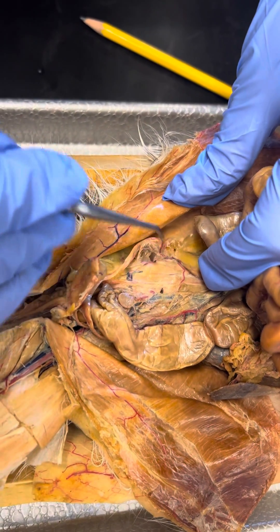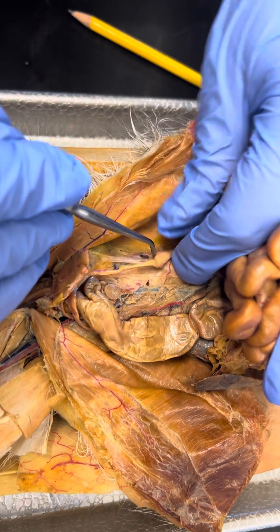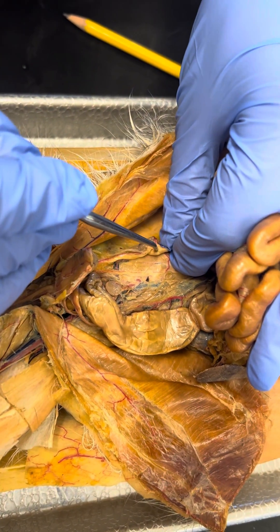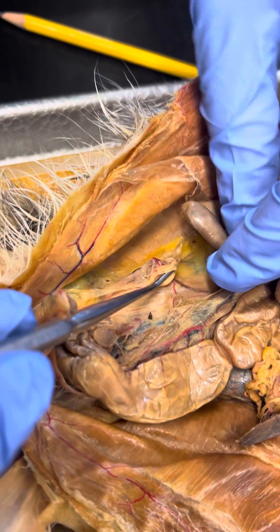This is the ovary — the bean. There's the split, on the other side. This is the infundibulum right here.